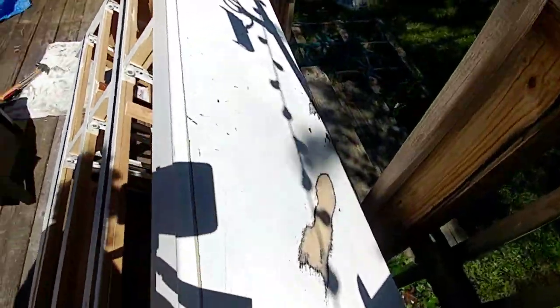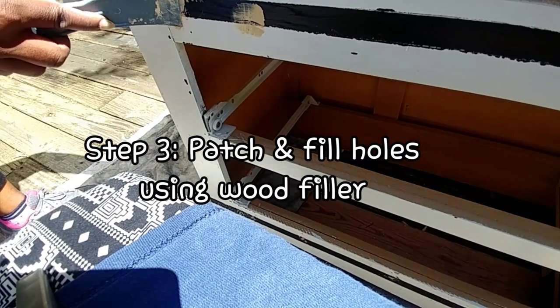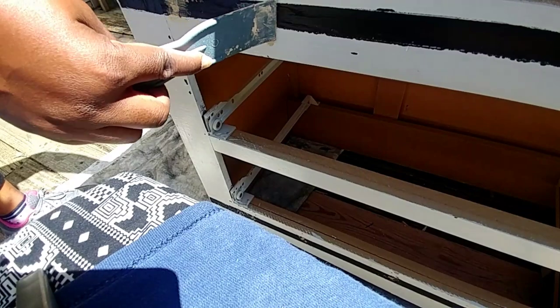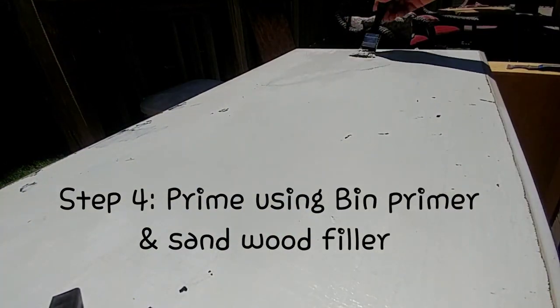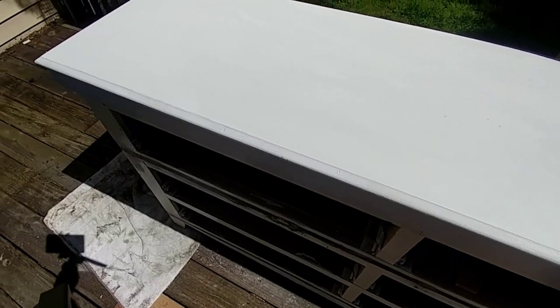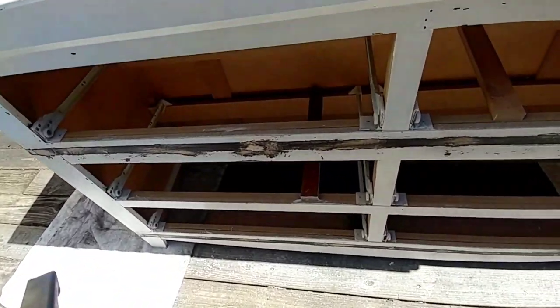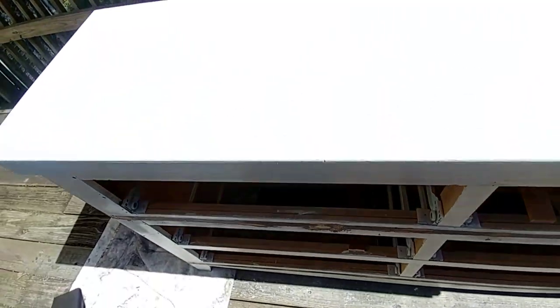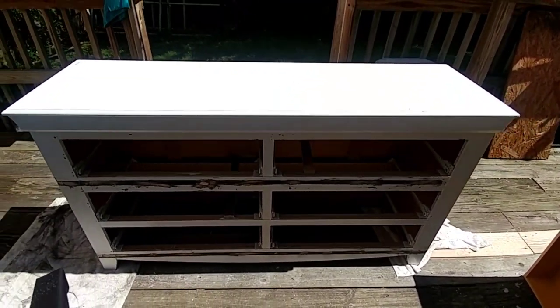Then I'm going to do a coat of the BIN primer over the whole thing. I'm going to do a layer of BIN where I removed the trim, and I also sanded the holes, so this is all clean now. I'm going to apply BIN all over, and then I will apply the paint.